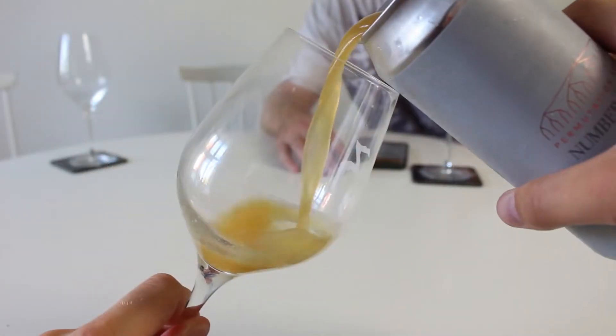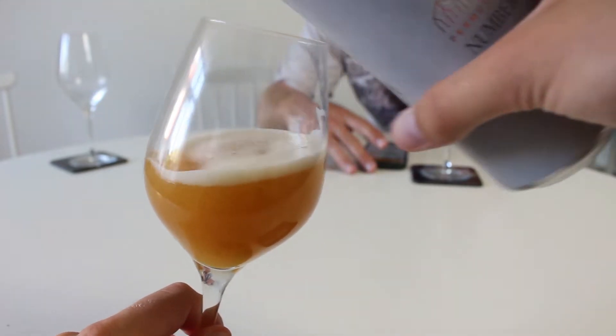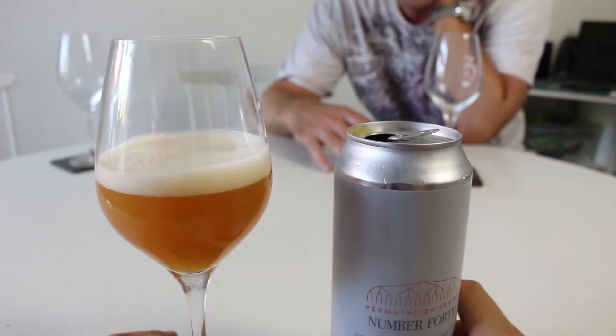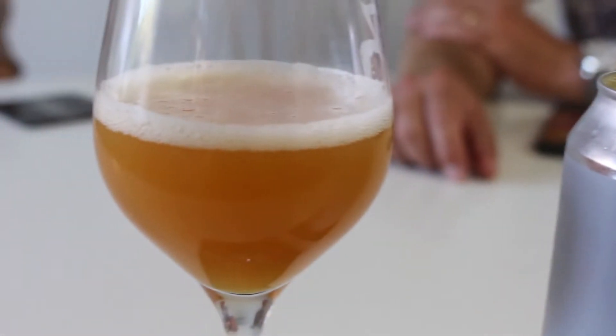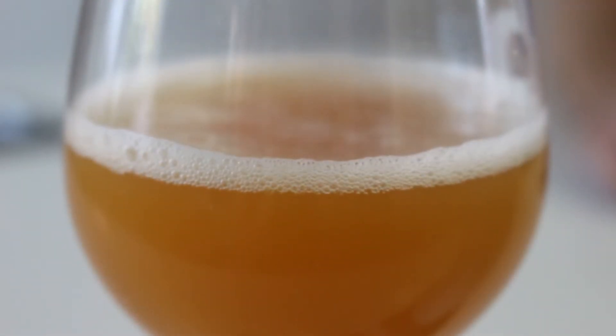Color-wise, it's pretty much exactly the same as the Simcoe permutation — that mandarin orange, rust-orange hue. A little bit darker than the previous one, which was very bright, definitely a darker shade of orange, and a nice off-white head on there.